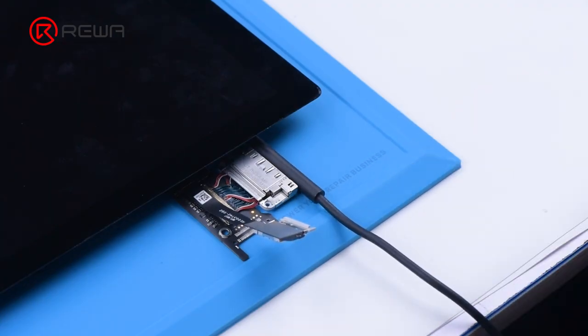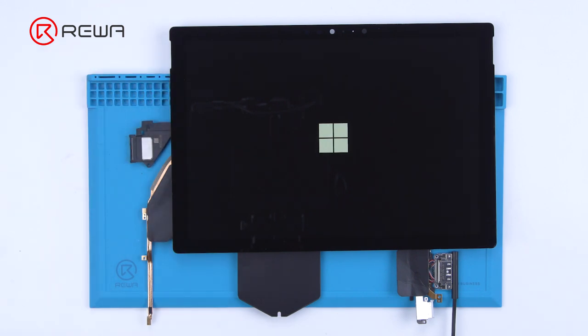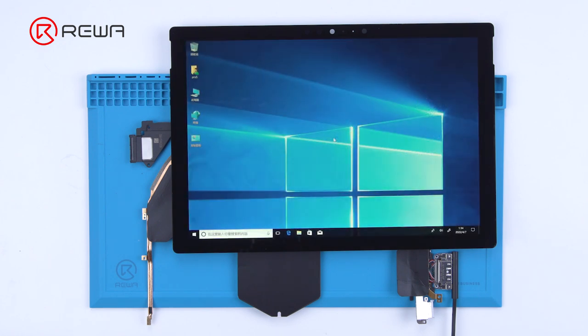Connect the screen and plug in the power cable to test. The Surface turns on and the fault is cleared.